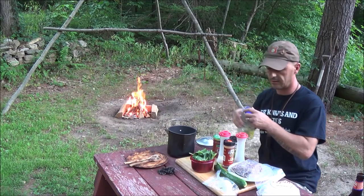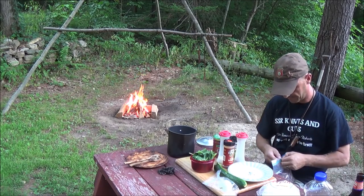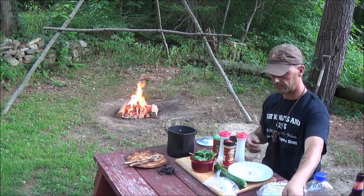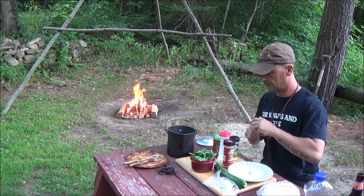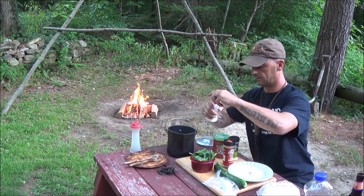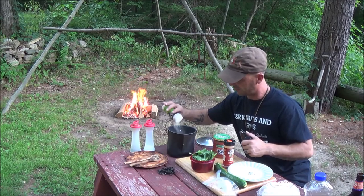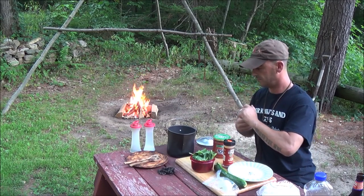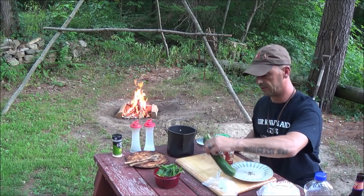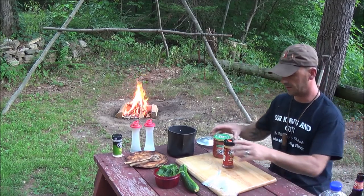To get us going, just a little bit of oil on the bottom of the pan, just enough to cover it. Get our burger in there. Then add salt, pepper, and some garlic powder. The spinach and the zucchini come later, but we'll cut the onion up right now.